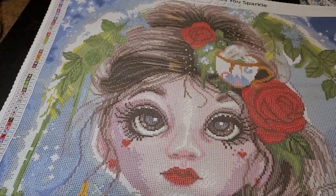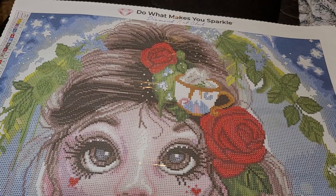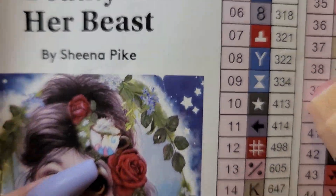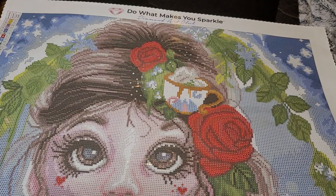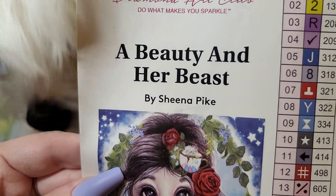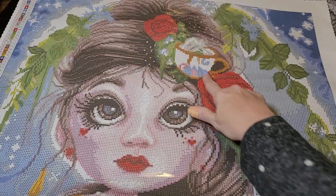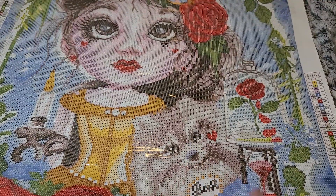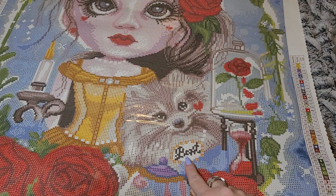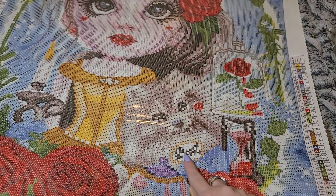Oh, isn't she cute? Oh my gosh — look at her! Is that a teacup in her hair? Yeah, it's like a teacup in her hair — that's cute. Oh, the little Chip! Is that what that's supposed to be? Yep, and then there's the teapot. She's got roses in her hair, there's little Chip, and there's Mrs. Potts down here. And the collar says 'Beast.'